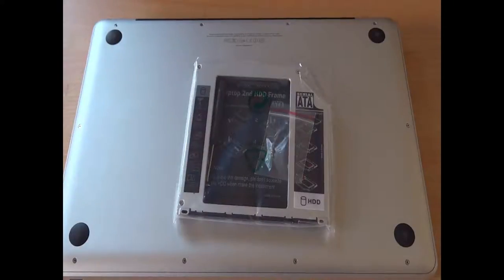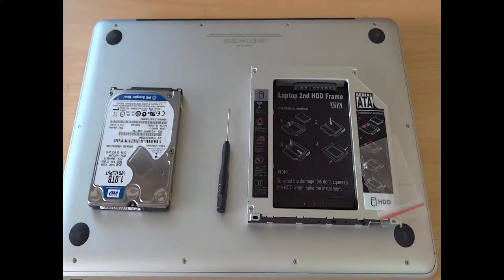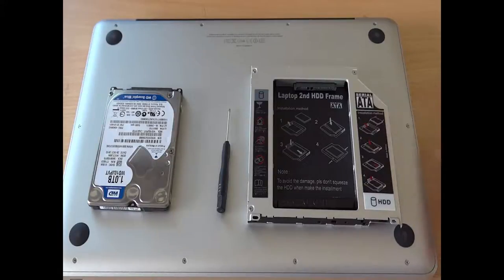The second product is the Caddy, which comes for less than $20. This will be used to replace your existing SuperDrive and put a secondary hard disk drive in it. The third one is a super slim USB 2.0 adapter, which will hold your SuperDrive once you remove it from your MacBook Pro, so you can use it as an external drive whenever you need it.